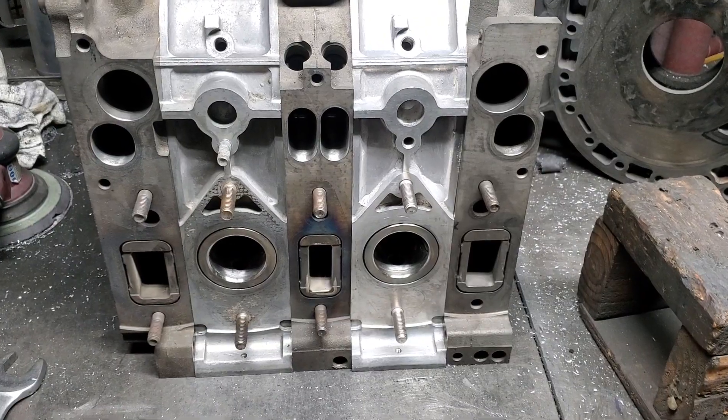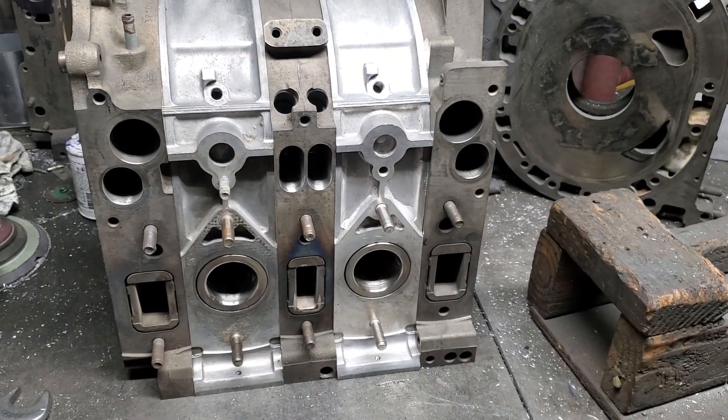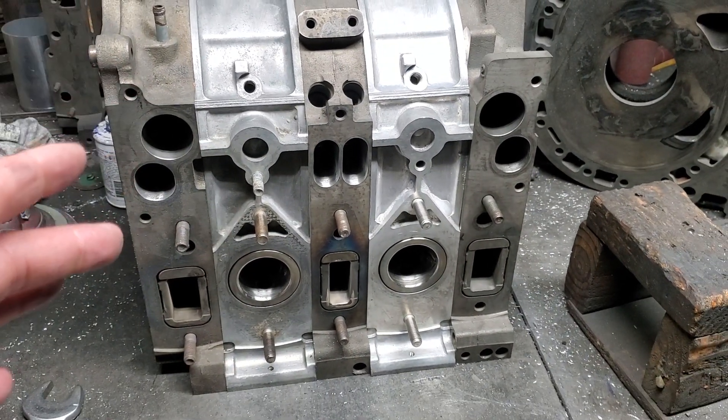Check out the KMR YouTube channel. We're actually putting this motor together — we did our first video a week or so ago, and we're going to be talking about these parts and this motor a bunch more.